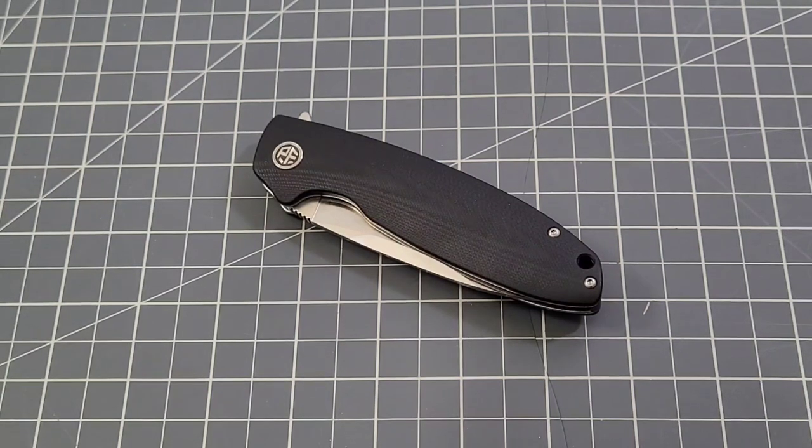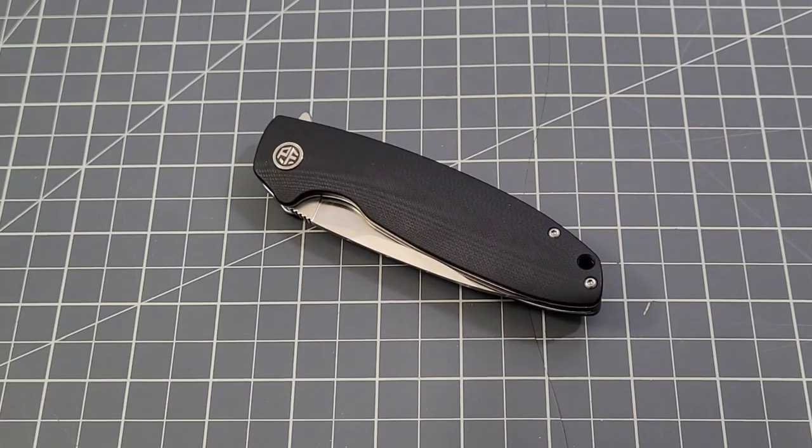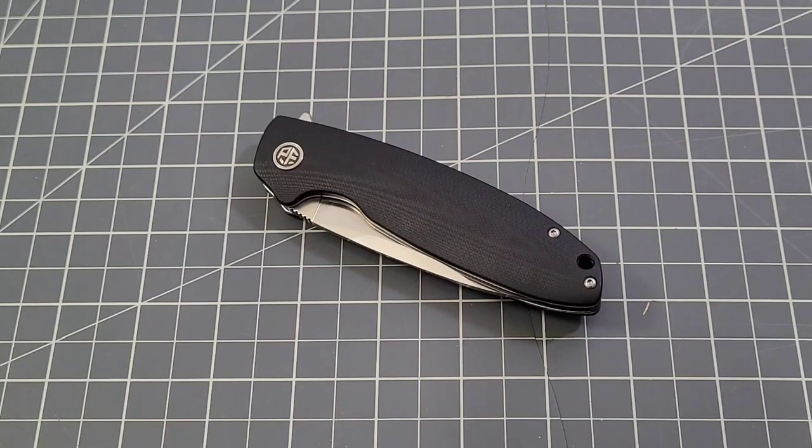Hey everybody, welcome back to Big Red EDC. Another Petrified Fish on the table today — this is the PFB01 Terra. Before I get too far into this, this thing sells for about $32.99. I tell you that because I recently did a video of a knife sent to me from an Amazon company I hadn't heard of, and in that video I said there's a lot of competition in that $30 to $35 price range.